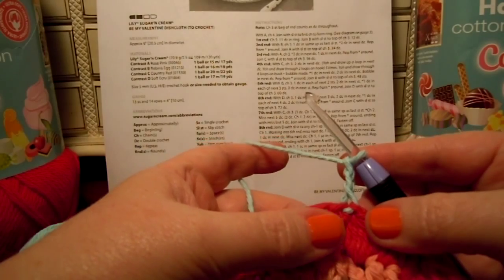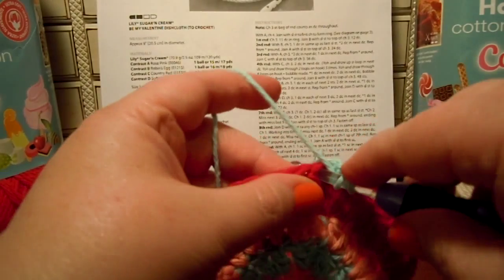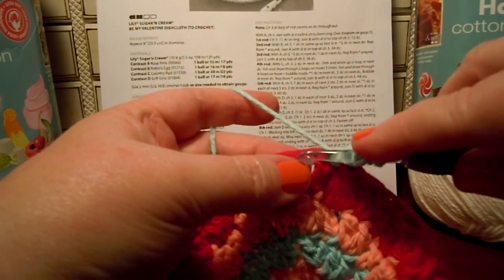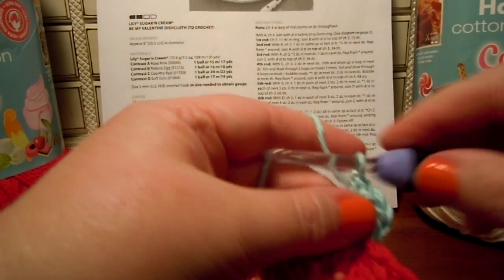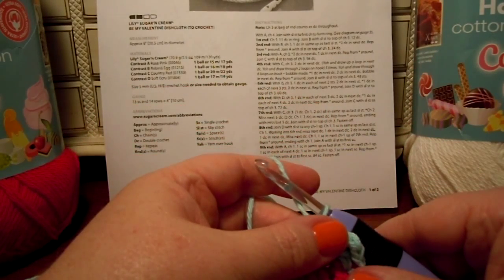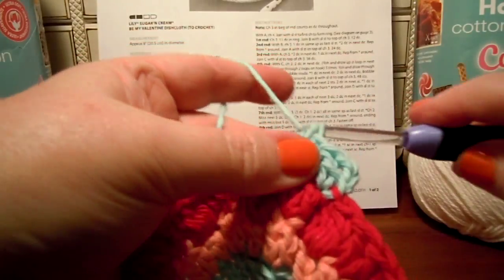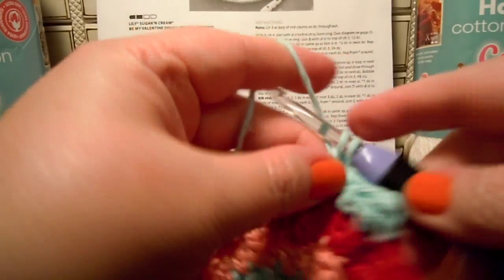One double crochet in each of the next two. So here we go. One. Two — I think I did that right. Yeah, that's right. Now, two double crochets in the next: one, two.